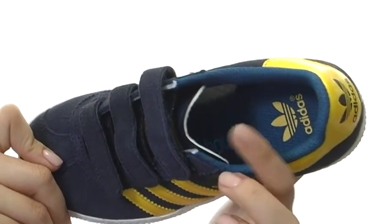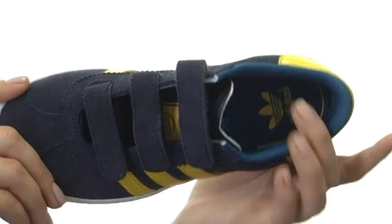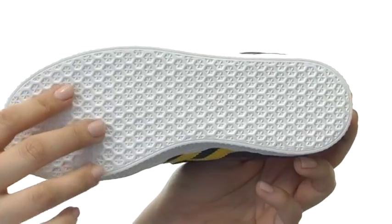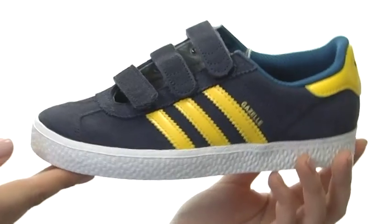Now inside we do have a padded collar and tongue for a little bit of extra support around that heel and ankle, not to mention a die-cut EVA midsole for long-term cushion. Then last but not least we do have a non-marking rubber outsole for maximum traction and versatility.